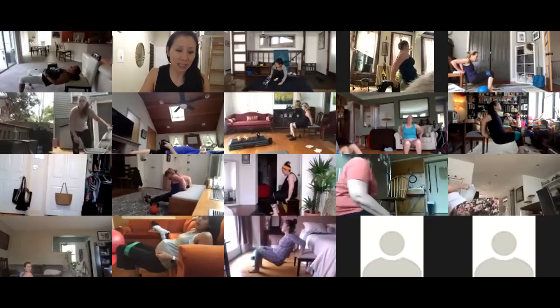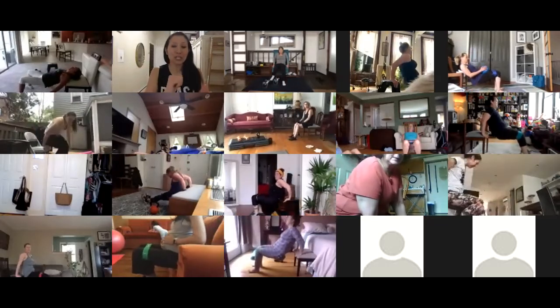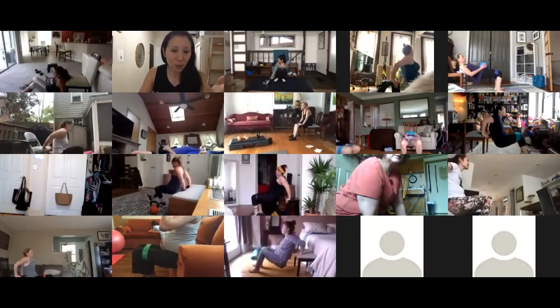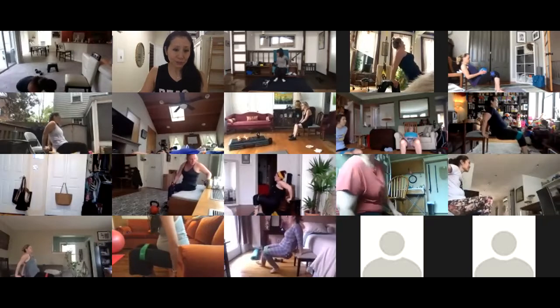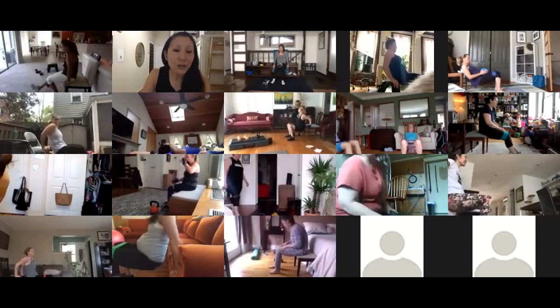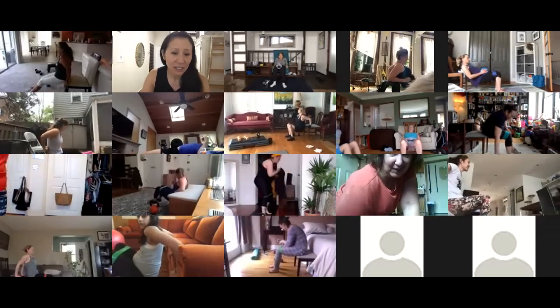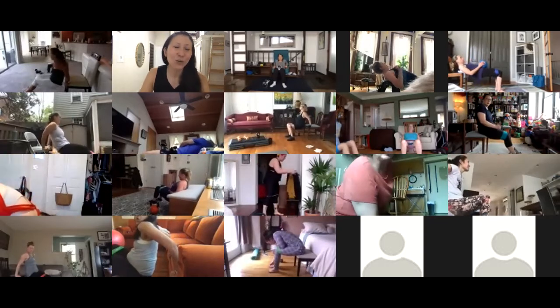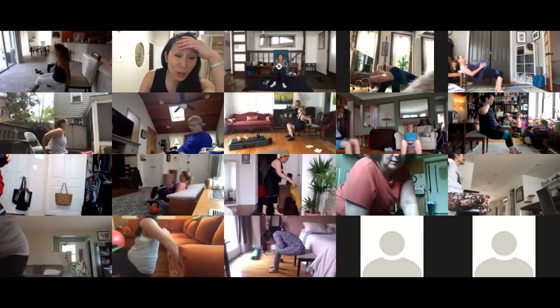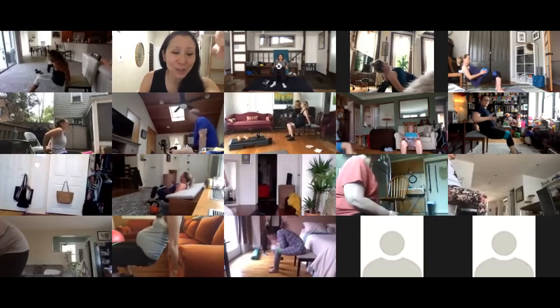Denise, push the chair against the wall because it's a bit unstable — you're going to be pushing your body against it, so make sure whatever you're using is very stable. A towel on the chair's edge will help because that edge is very hard. Then push the chair against something so it won't shift.